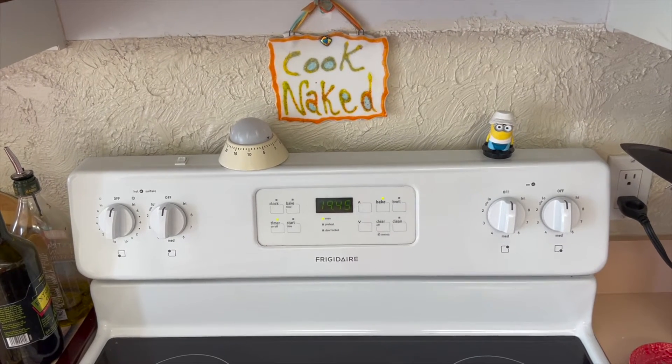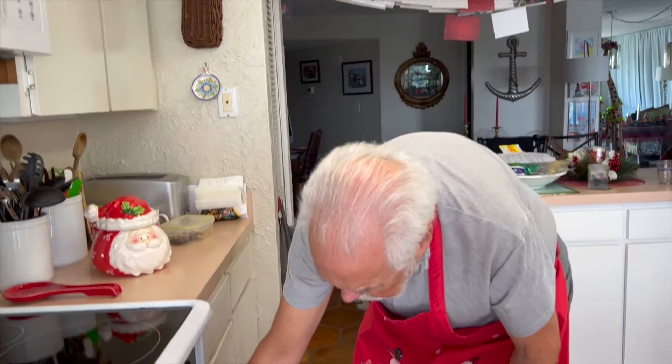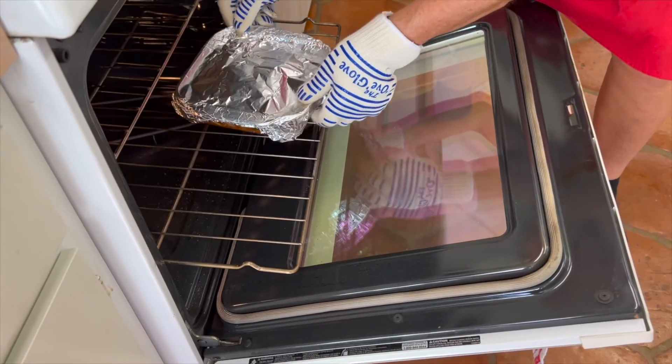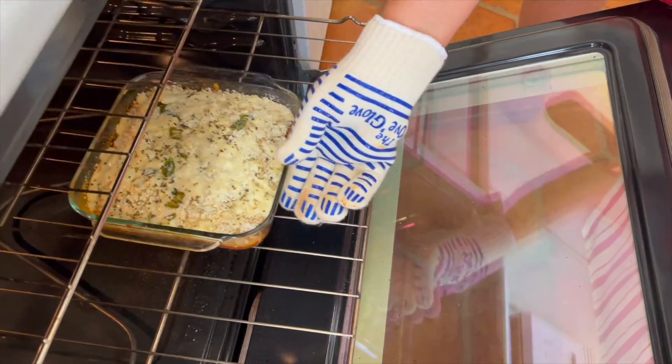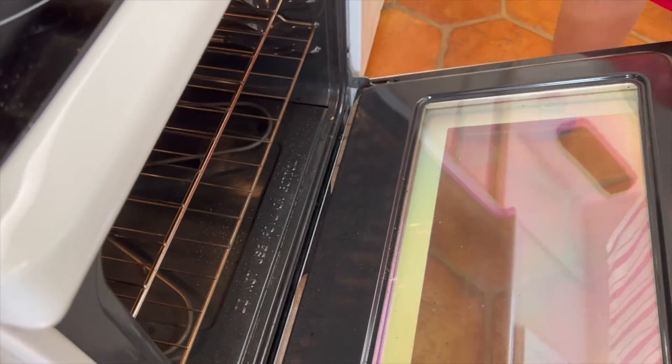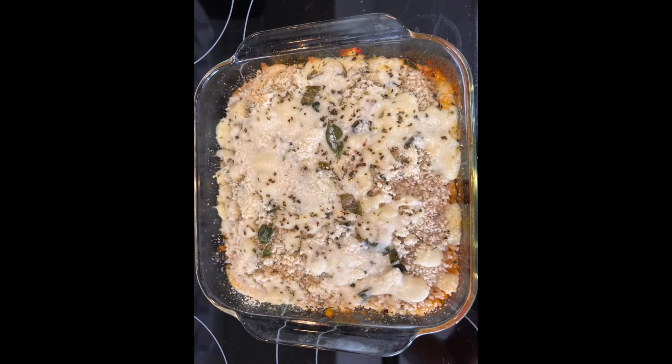You can also put it under the broiler to brown the cheese and the topping. So we've done it for the baking for 20 minutes, and now we're going to take the tin foil off — look at that, cheese melted. I'm going to do eight minutes and then put it under the broiler for a couple.